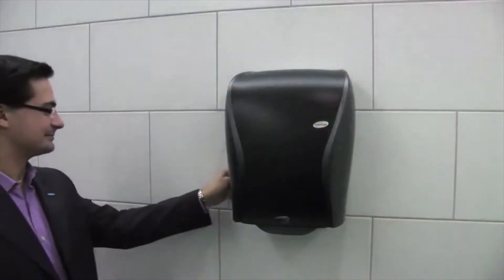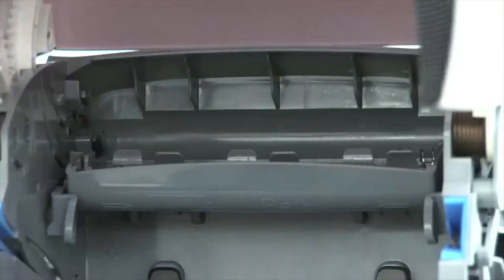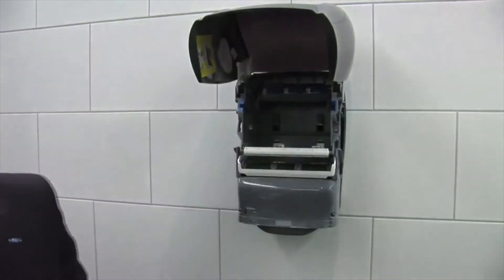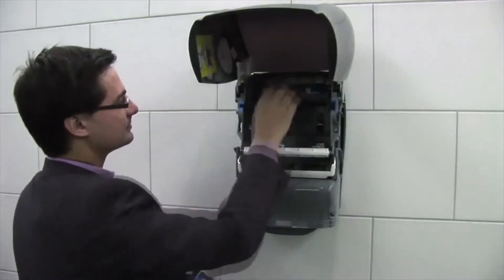The dispenser can be opened from both sides with the system key. This facilitates very flexible wall mounting. The cover opens slowly upwards, which allows the inner workings of the Xebu Sense Towel to be properly inspected and simplifies the filling and subsequent servicing of the dispenser.